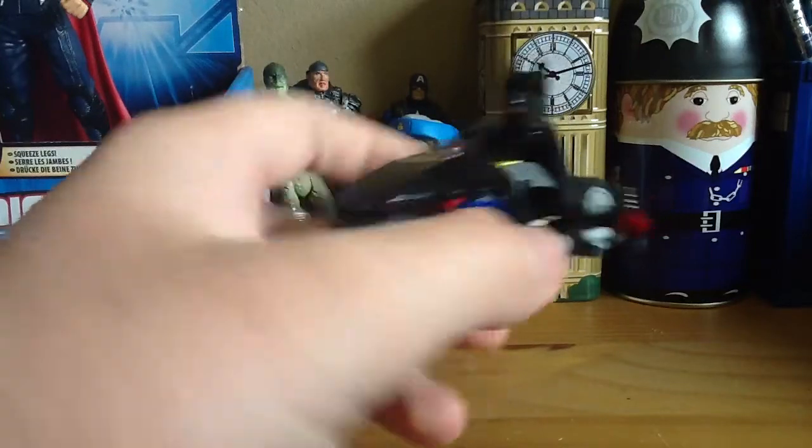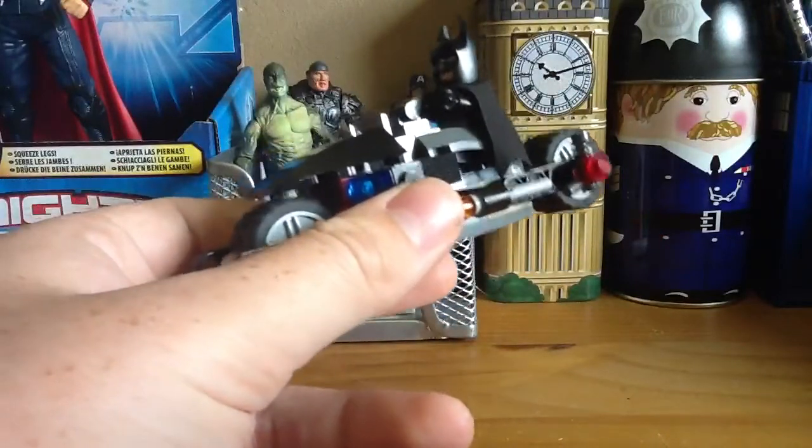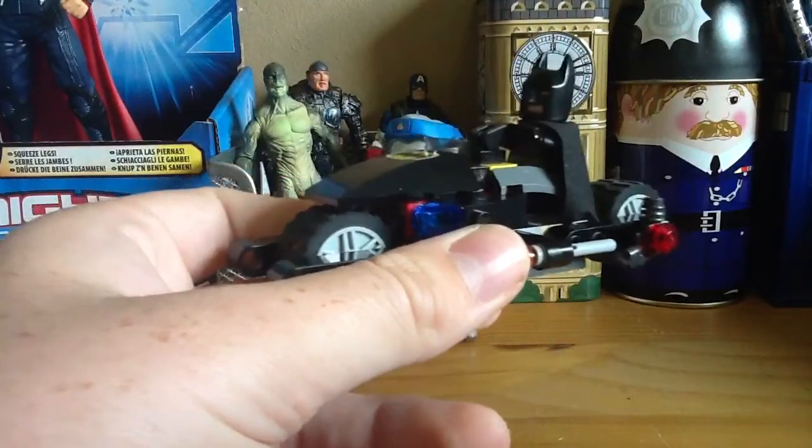Hi guys, this is Backlot97 and I'm here showing you how to build the Lego Batbike. I'm going to be doing this in three stages. This one is to show you exactly what the Batbike will look like and the idea behind it.